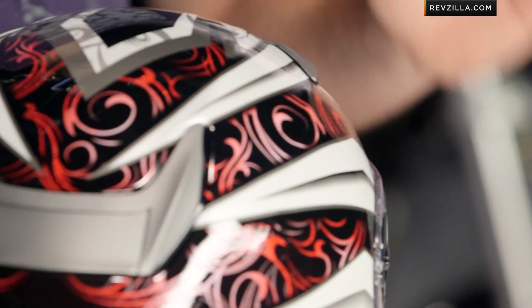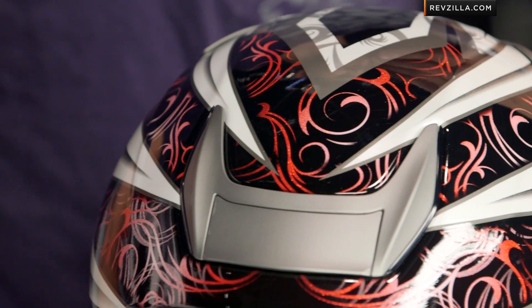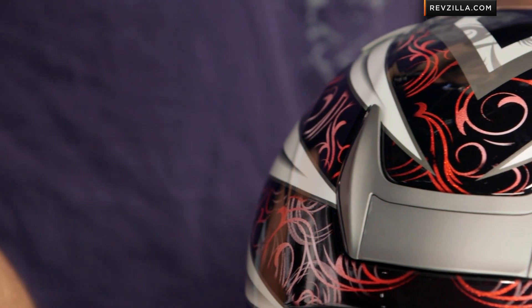As I spin it around to the back, you get an idea of how the spoiler system ties in. Keep in mind the fit shape — intermediate oval head shape, a little bit longer front to back. It's going to be great for the American market.